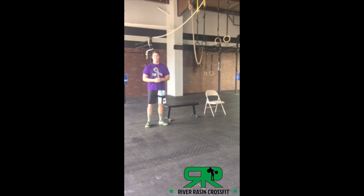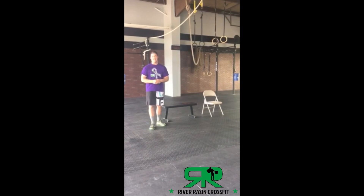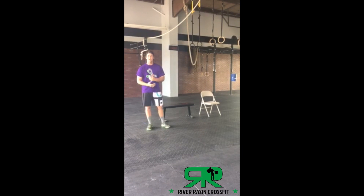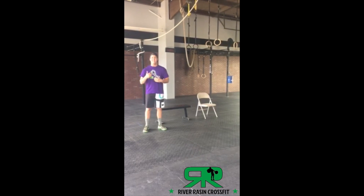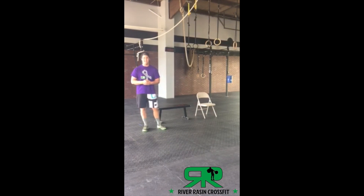Hey everyone, welcome to CrossFit Urban Raisin. My name is Taylor Raska, head coach and owner. I hope you guys all had fun last week with our 7-minute workout of air squats and ab mat sit-ups. Today we have an exciting 3-round, 4-time workout.